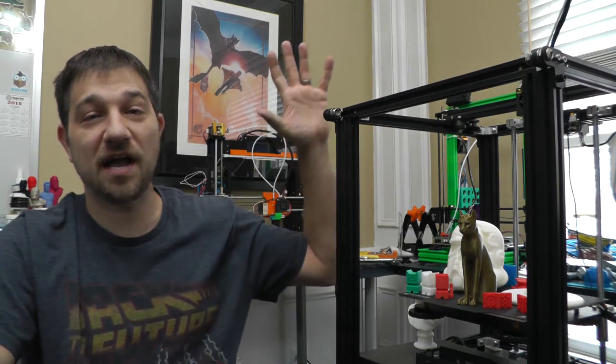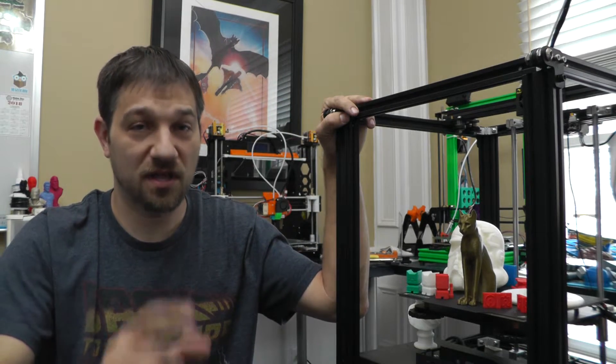Hello, I'm Chris and today on Kersey Fabrications I'm going to be taking a look at the Creality Ender 5 3D printer. Let's go!